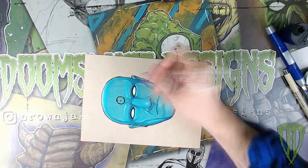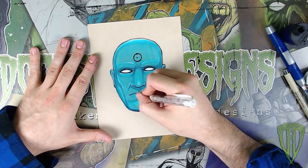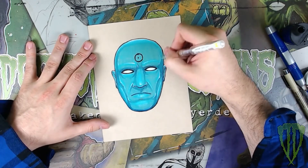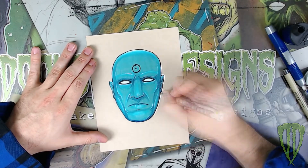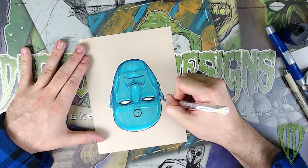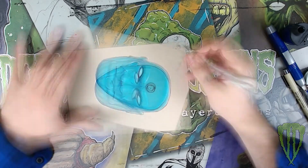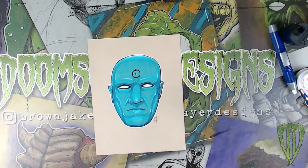After that comes my favorite part — I use my Uni white pen and just barely touch the highest points, essentially in the center of where the white colored pencil is laid down. Then I outline the whole thing in white, which is just something I do. There's really no reason for it, but I like the way it makes it pop off the page and it really looks good on that toned paper. Very simple, very easy, very straightforward.